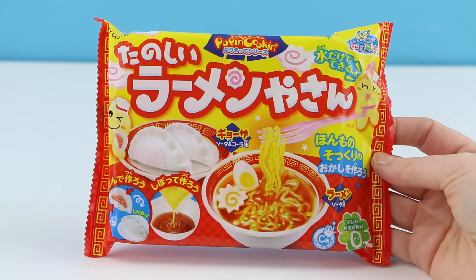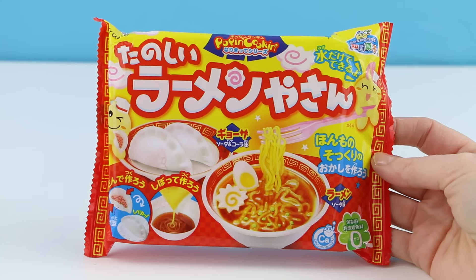Alright, let's see what I'll be making today. I just have a few sets left. Ooh, it looks like some sort of a ramen set. This set includes a bowl of ramen and a couple of dumplings.